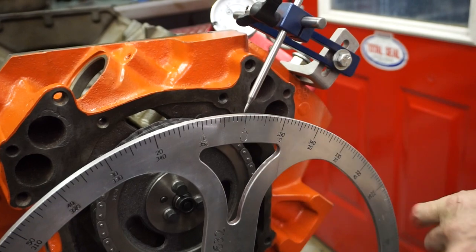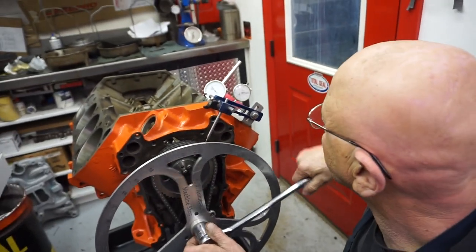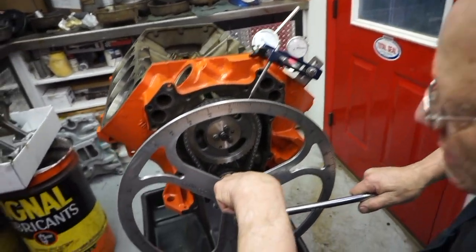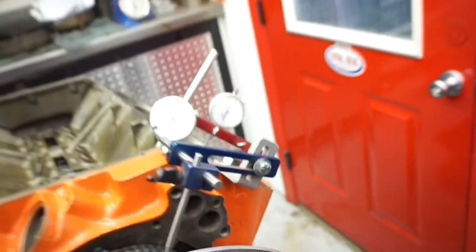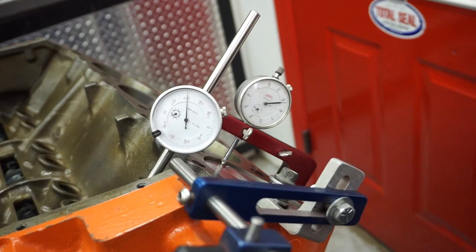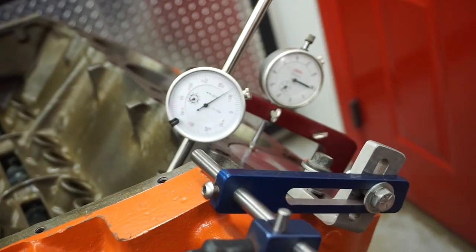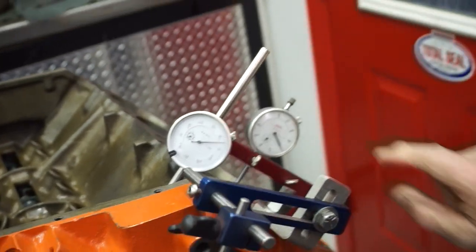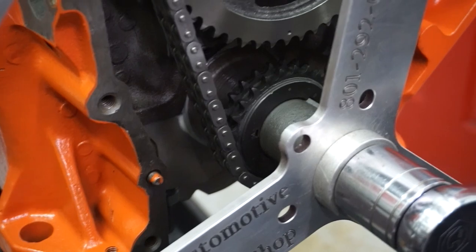You set your pointer here to zero and you rotate the motor around. We can tell by our timing marks that we're getting pretty close, so now we're watching this again. Alright, and these are the timing marks right there and right there — and the gears. See right there — so now we're back to zero. You're back to zero. The timing marks are here and here.